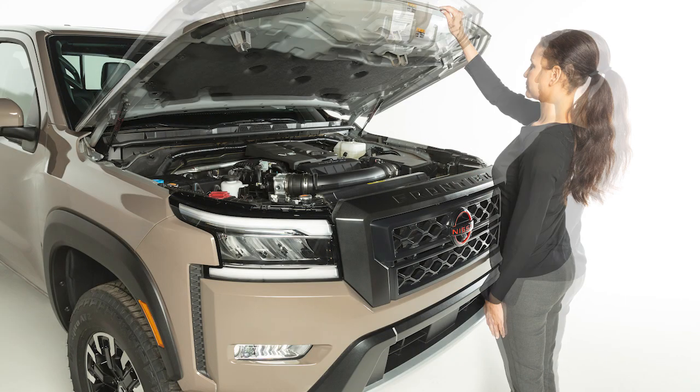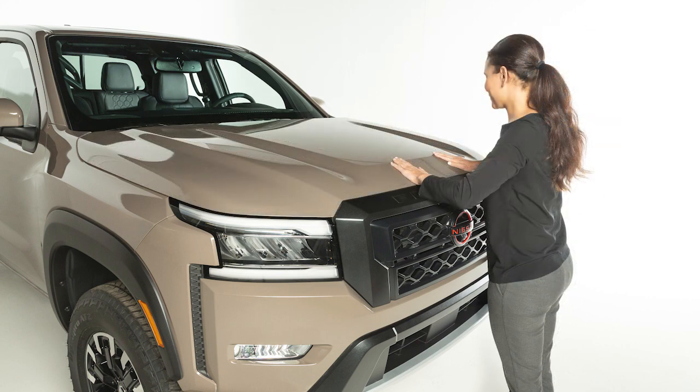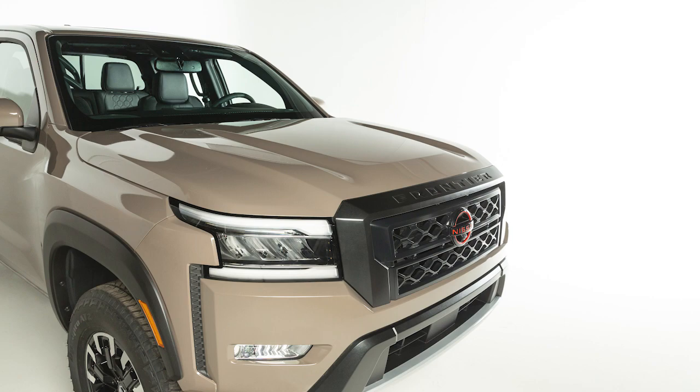When closing the hood, first slowly lower the hood down until it latches. Now push the hood down to lock it in place. Before driving, verify that the hood is firmly latched.